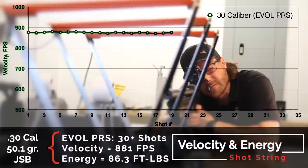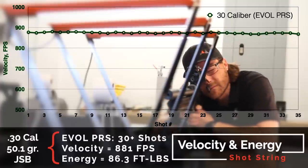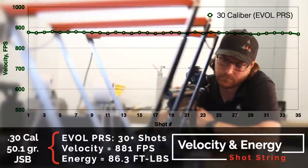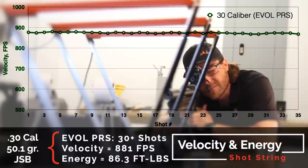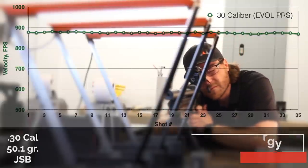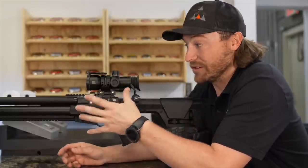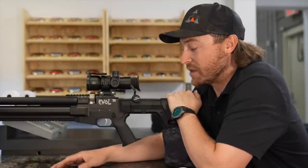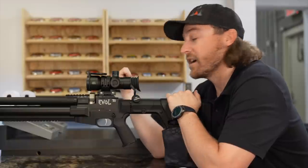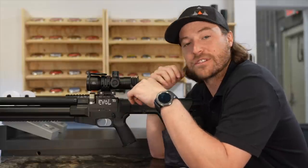Off of a 4,000 PSI fill with the EVIL PRS, we were able to get right at 30 shots, which is really impressive. The average velocity was about 881 feet per second with the 50.1-grain JSBs. Calculate that out and that's 86–87 foot-pounds of energy. To get that amount of energy from a small barrel means the regulator is working well and the valving is doing what it's supposed to. Great results at 20 yards with the PRS. Now we'll put some air in the Magnon to show what shot count you can expect from the slightly smaller spec.